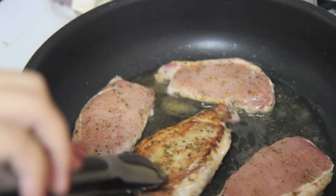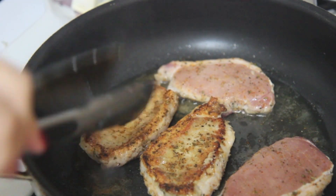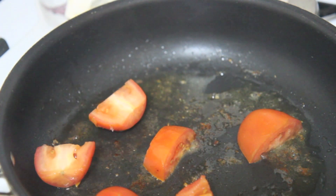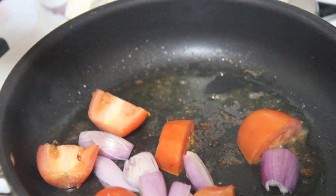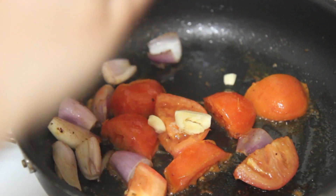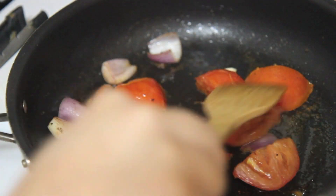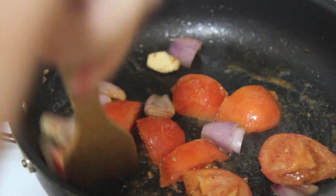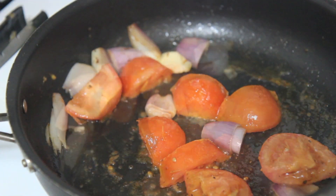Now we're going to get started on our sauce using the same skillet I cooked the pork chops in — it's all gravy, or shall I say saucy! I threw in some rough chopped tomatoes and shallots. You may use white onions — I actually ran out so I used shallots instead, but that's completely optional. Then I threw in one smashed garlic clove and cooked the veggies for about four minutes.